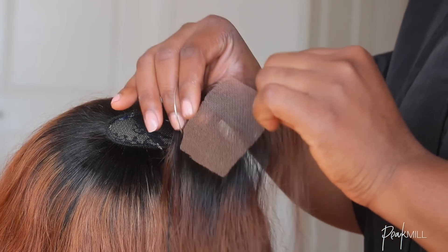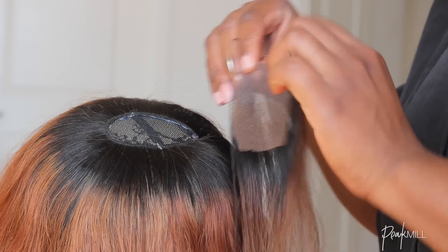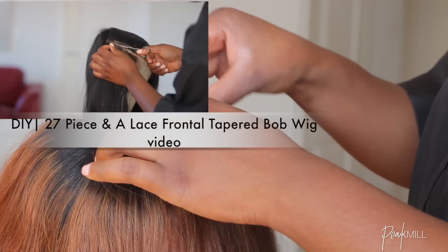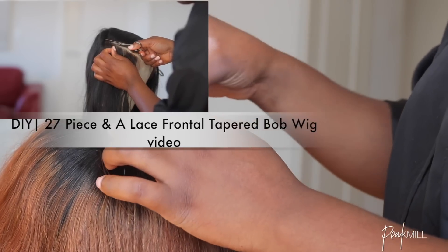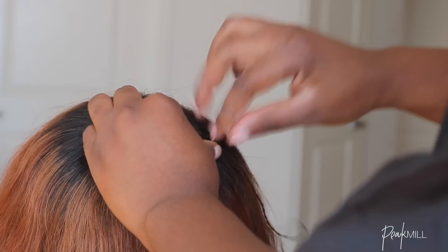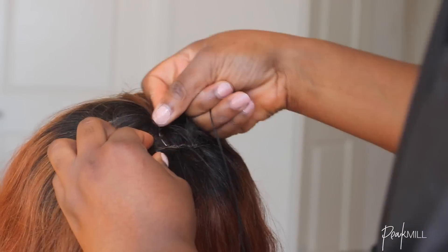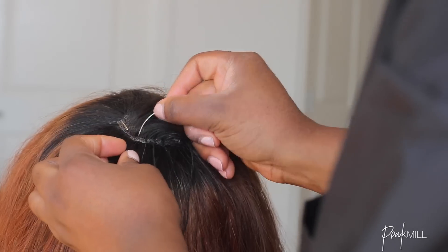Once I got to a final good closing point, I sewed on my lace closure piece, which I acquired from a tutorial I did previously. If you're not sure what I'm referring to, I'll leave a link to that video in the info section below — you can also click on the screen if you're on a computer. I also colored that closure piece to match the rest of the hair.